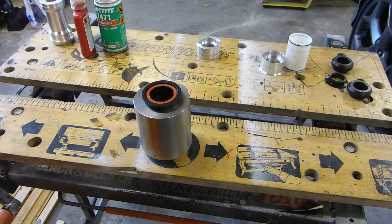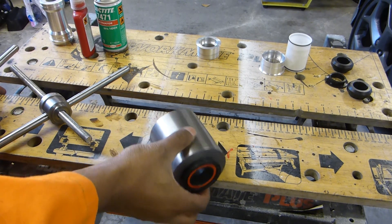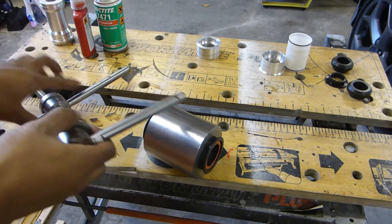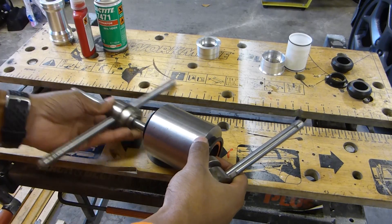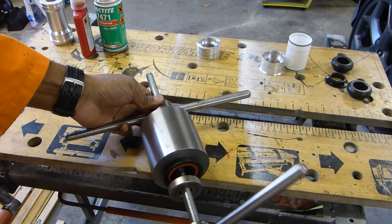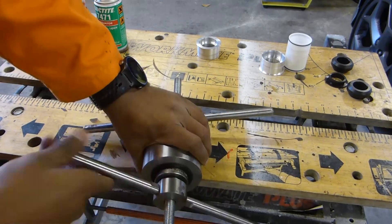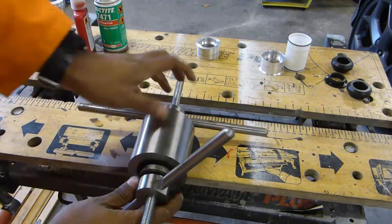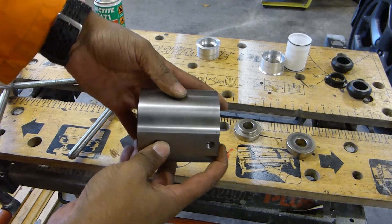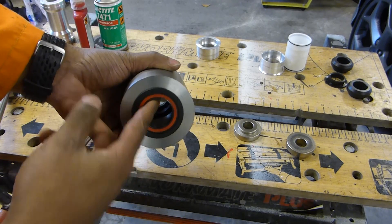If you were to use B-Right as Cervelo intended using the PF system — which is what they've had on most of their frames for a long time — you would have cups with bearings on either side and you would squeeze them in. So that's it installed: bearings that side, bearing that side, free to rotate, 30mm nominal axle.